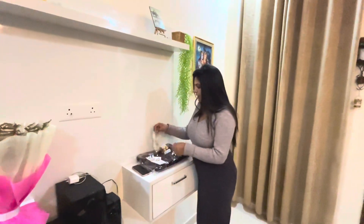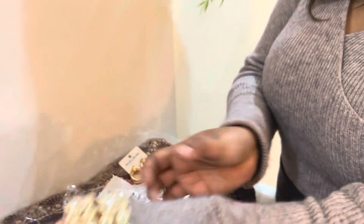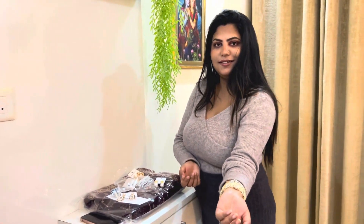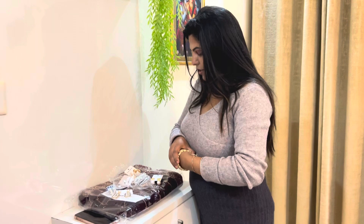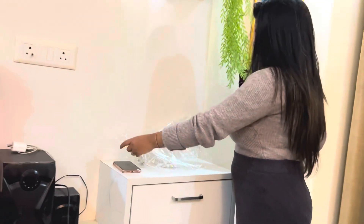So now I have taken these bangles. I will show you how to make it look very good with ethnics. Does it look good? Yes, very good! After this, I will show you this piece.